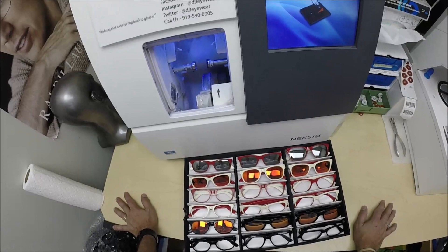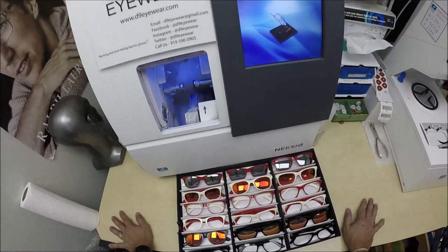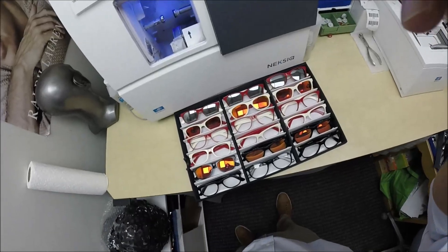Thanks for watching. Just give me a call or email me at d9eyewear@gmail.com if you have any other questions. Thank you.